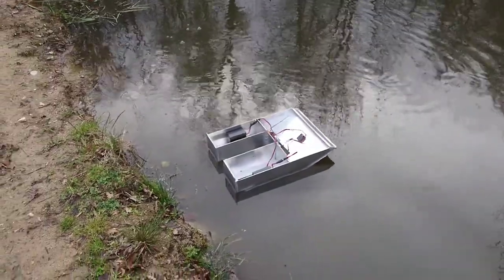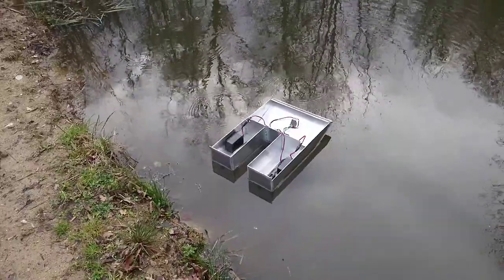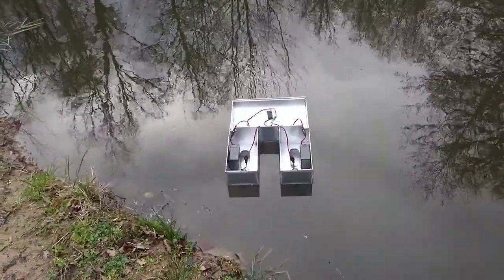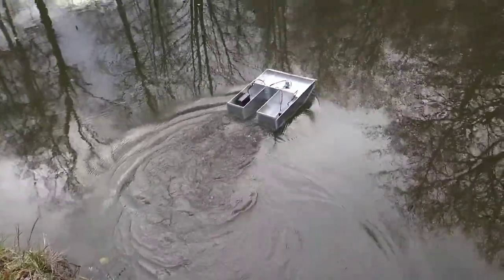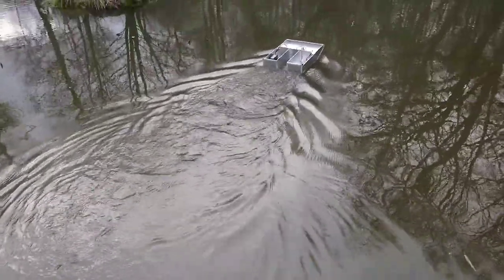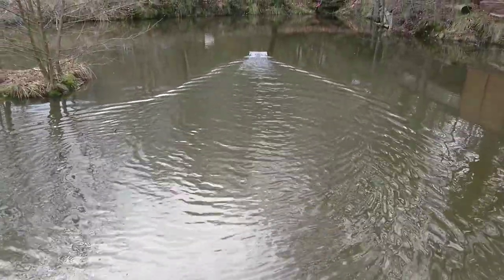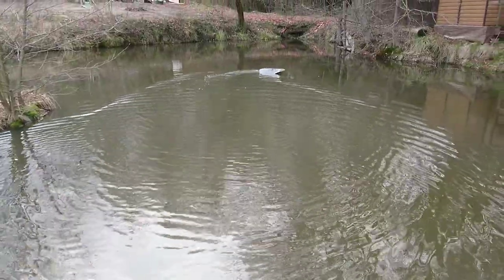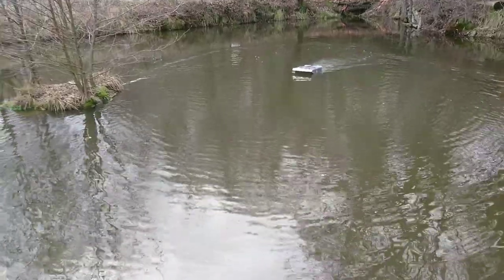After three weeks of messing around, I've finally got the hull the way I want it. Just chucked in some motors and propellers that I was kicking about. This is the first test of it. As you can see, it sits nicely in the water — still looking good for a six kilo payload.